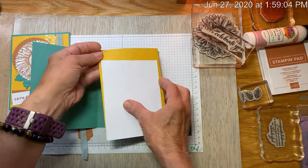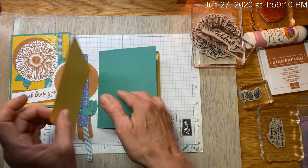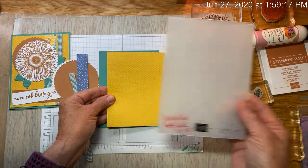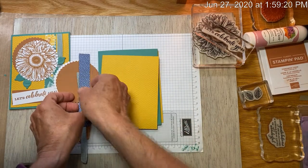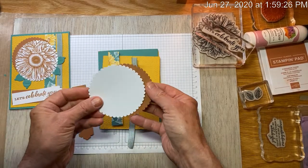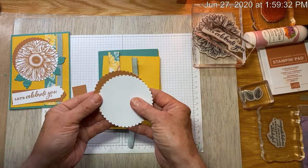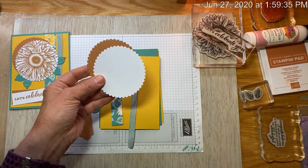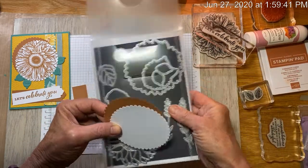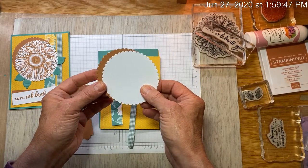The kit also includes a Whisper White inside panel, and Bumblebee embossed with the Tasteful Textures new embossing folder, just released — a pretty piece of paper, ribbon. Since not everyone will have the Celebrate Sunflowers bundle with the die cuts, I've just put the flowers on a scalloped circle instead of cutting them out with the large die. And that looks pretty good too.